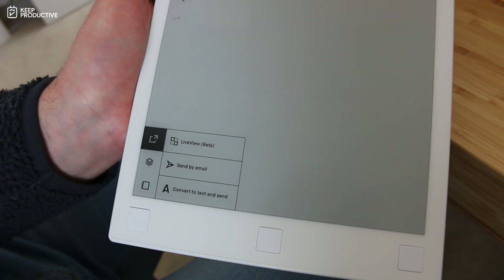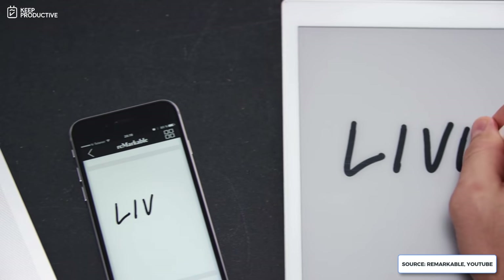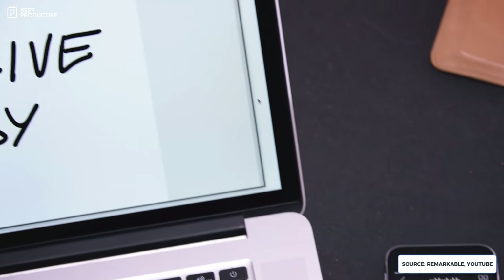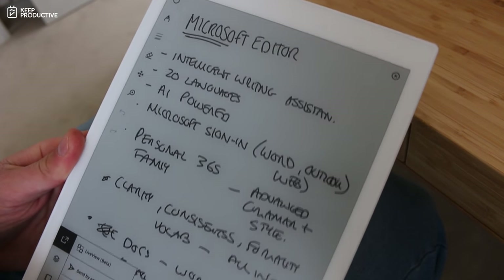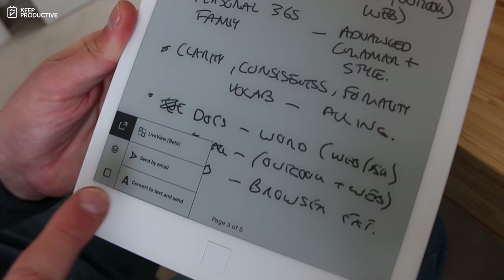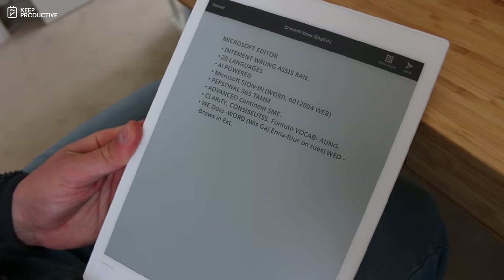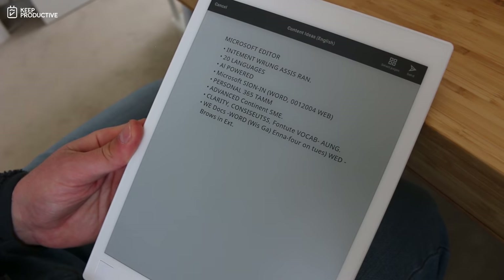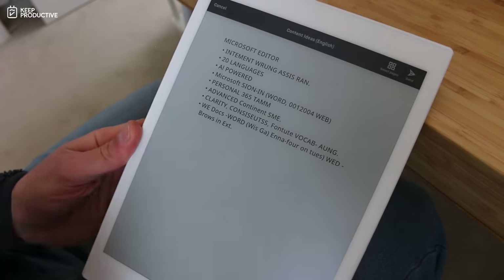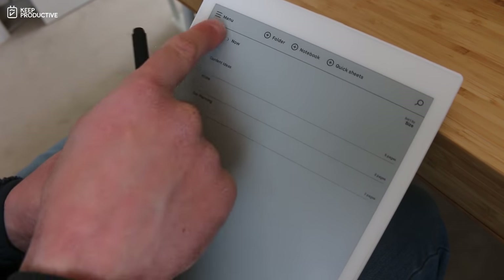There's also a live view feature — currently in beta — which I believe lets you see on your PC or Mac a live view of what's on screen. You can also convert handwriting to text; it analyzes your writing and produces typed text. However, you have to be a fairly neat writer. I'm quite loopy and it didn't understand some of my writing, so I haven't used that feature much.